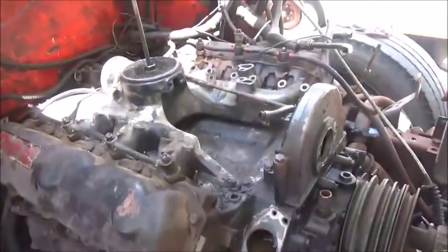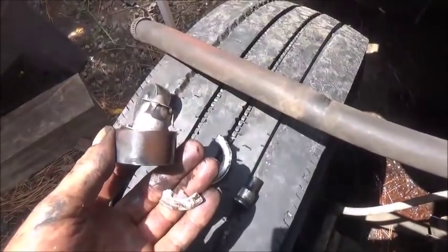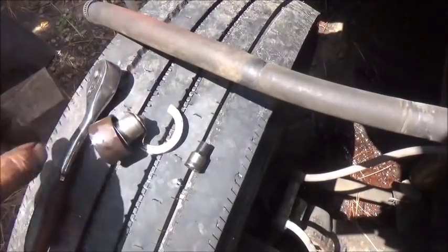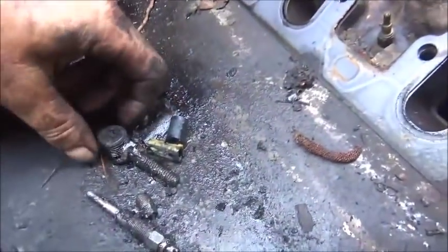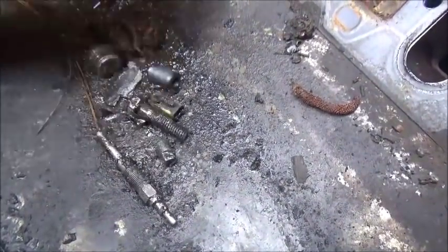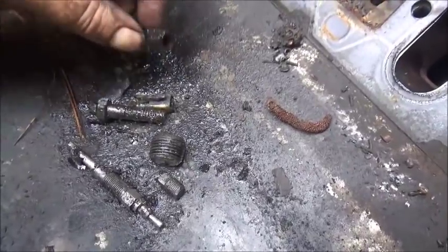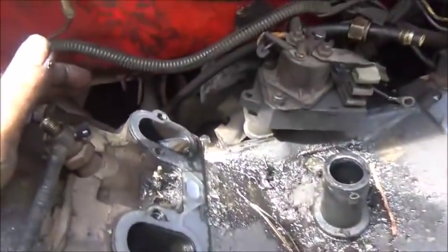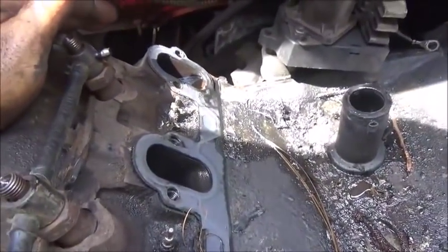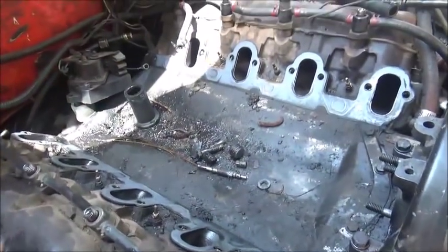We're moving right along — getting ready to pull the end plate, exhaust panels, and head. We did find something that may have been part of the problem: the thermostat is in pieces and was crooked in there, so I have a feeling that was a big part of our issue. Under the intake on the valley pan there's quite a collection of debris — pipe plugs, a glow plug bolt, a washer. We also found water running out of one cylinder, confirming that's the one with the cracked head. We're still going to change both heads — don't want to take a chance.